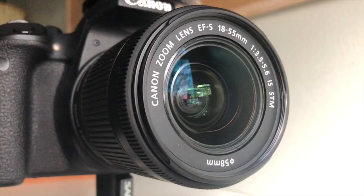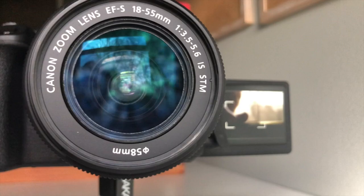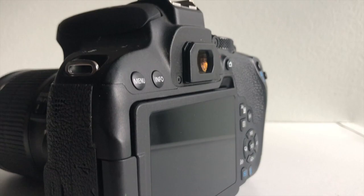First of all, it came with an 18-55mm lens. This lens is nothing insanely special, but for a beginner like me who's just getting started with videography and making content on YouTube, this lens is perfectly fine. Maybe once I step up my videography game I'll want a couple of other lenses, but for now this is perfectly fine.